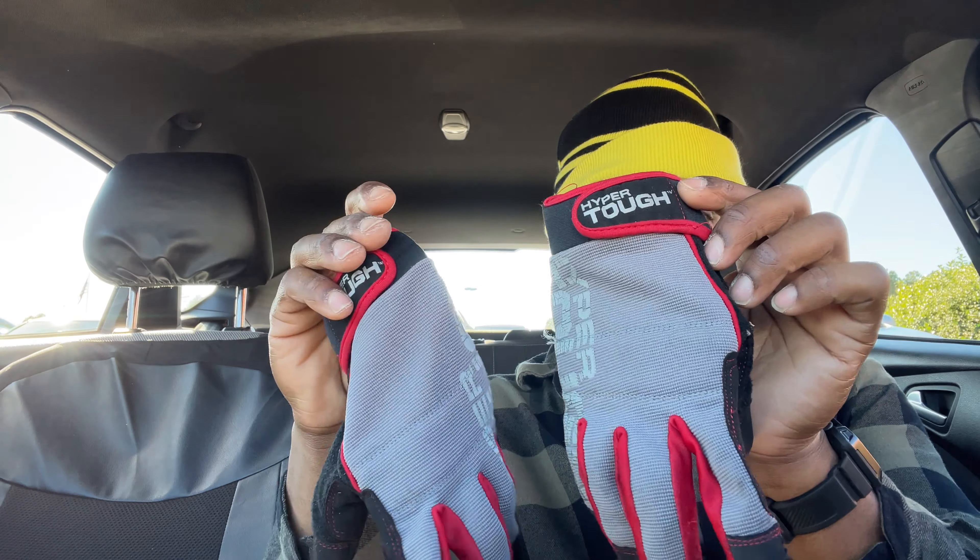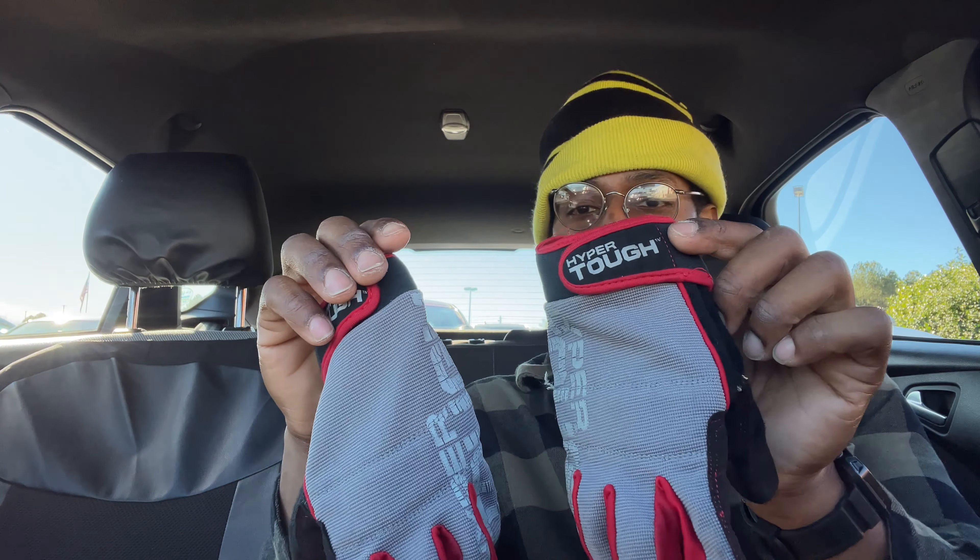What's up y'all, I'm gonna do a little review on these Hyper Tough high dexterity gloves. I've had mine for about three weeks and they're already just about done, but I guess that's good for a pair of gloves if you use them a lot.